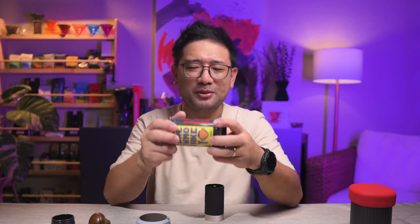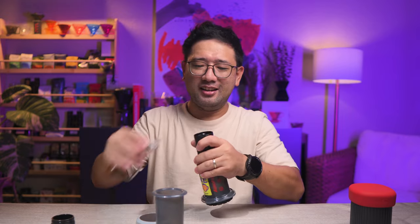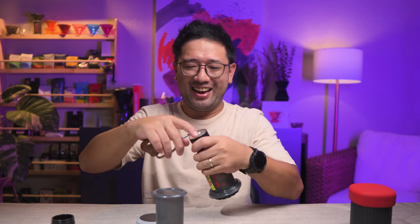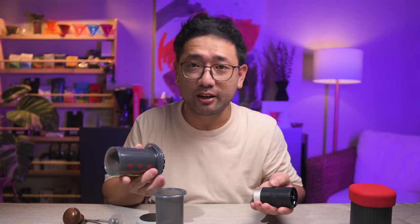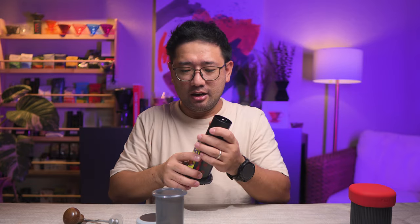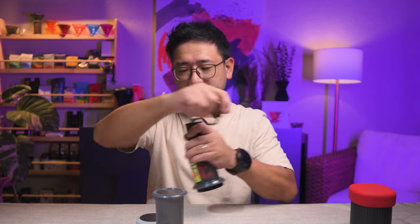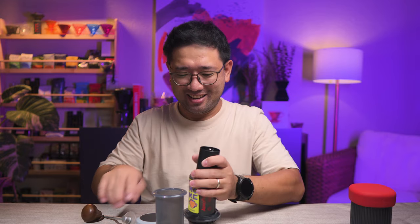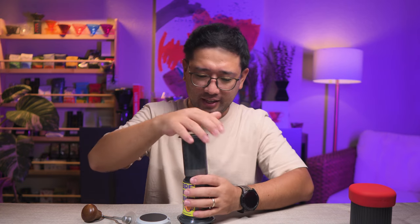Is it possible to do this? I think it's gonna work. I'm going to remove the catch cup of the Q-Air. If we're going to brew with the AeroPress anyway, we can actually use it as a direct catch cup. And you can actually store it here and it fits.